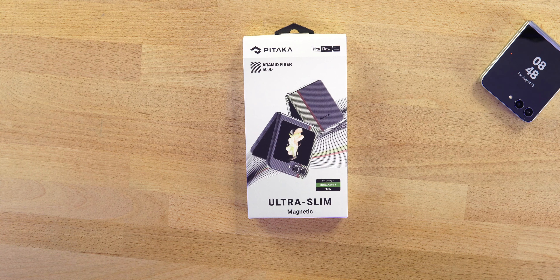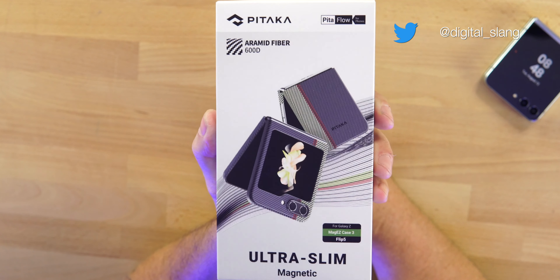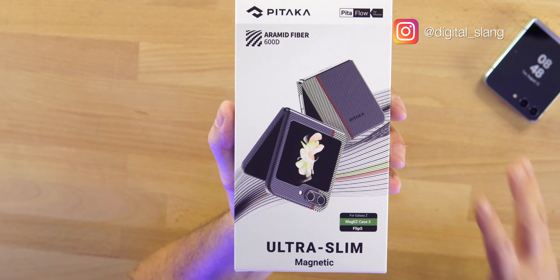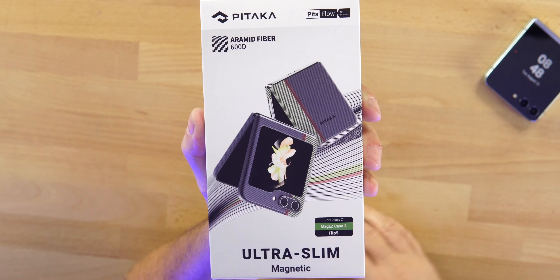Phone season is here, that means new cases from Pitaka. Today the Pitaka Ultra Slim Mag Easy Case 3 — this is for the Z Flip 5. I also have one for the Fold 5, I'll drop another video on that. Right now this is 90 bucks. Aramid fiber case — you guys know how much I love it. We're gonna jump right in. This is gonna be for grip, not really drop protection, but it will give you one hell of a grip.